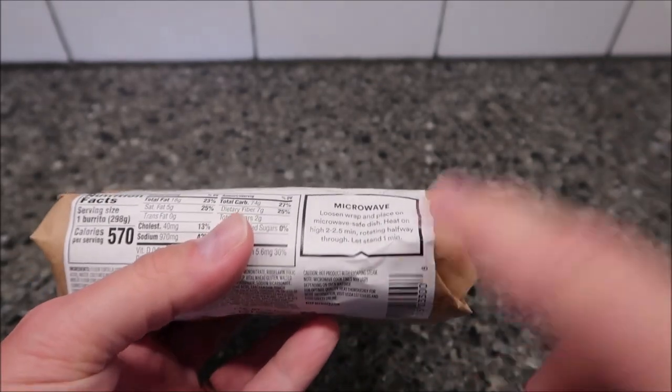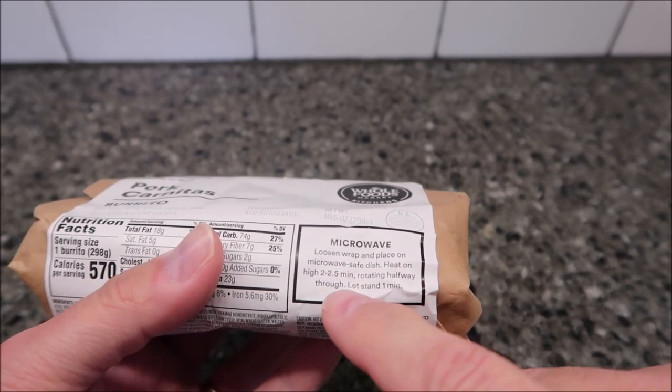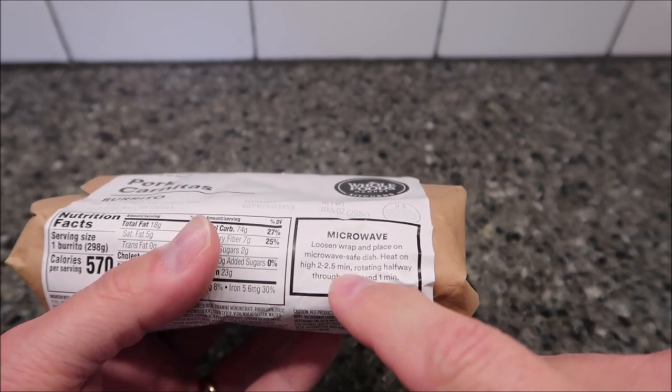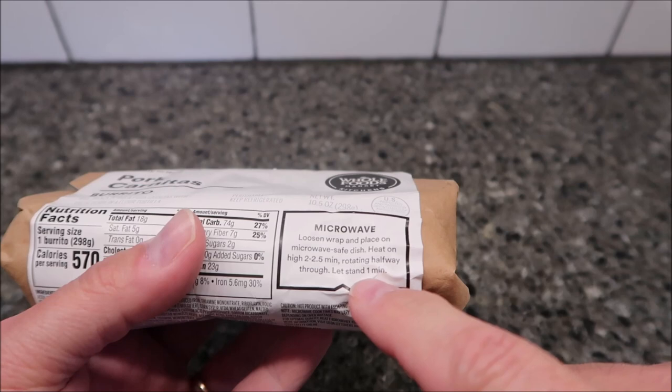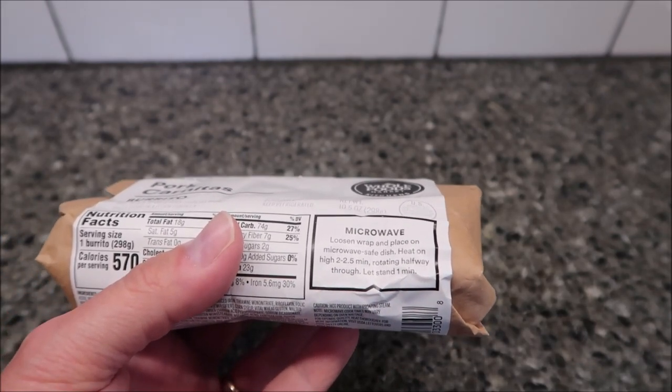To microwave this — and I don't see any other directions — we're going to loosen the wrap and place on a microwave-safe dish. Heat on high for two to two and a half minutes, rotating halfway through. Let stand one minute. My turntable rotates, so I'm not going to worry about rotating it halfway through.